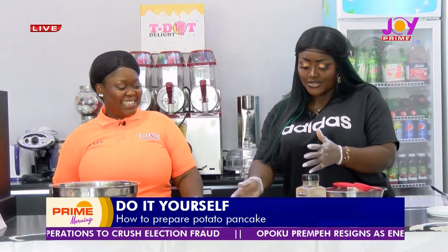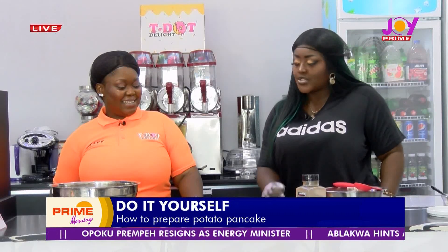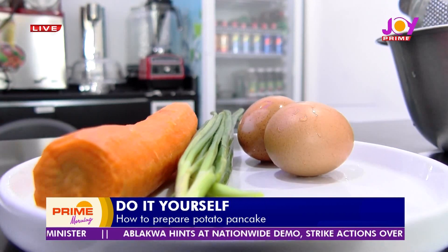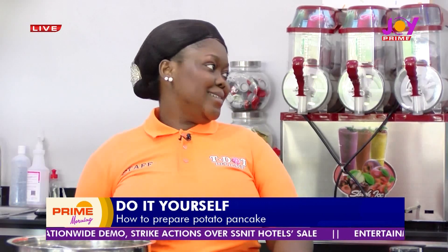So our potatoes are the star ingredient for today's recipe. We also have our veggies: carrots, green onions, red onions, and eggs. And that's what we need — plus spices, however you want to spice it up, that will be up to you.